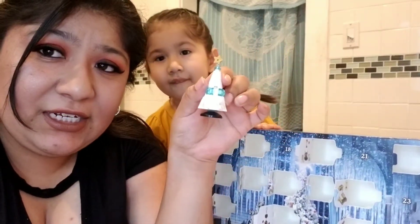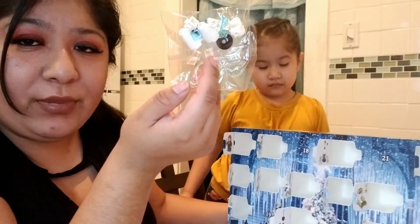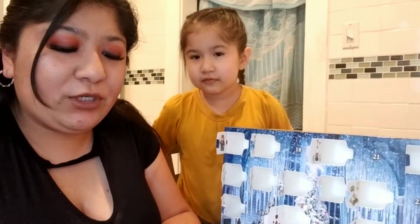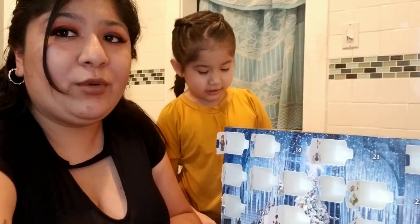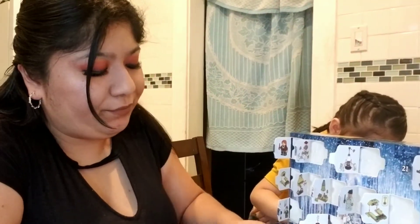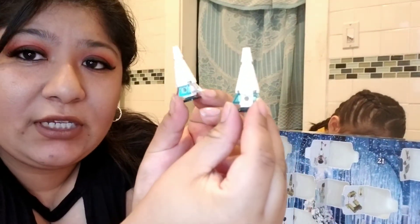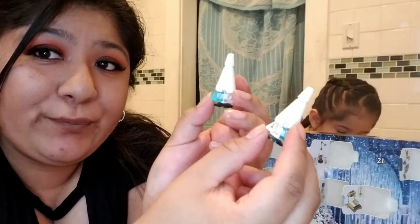So remember this thing? I think this is an ice sculpture of a Christmas tree — because this one is different. I'm thinking we're doing the ice sculpture that they have in the ballroom, and that's my guess. So I think it is an ice sculpture because there are two of these. Let's go with it!